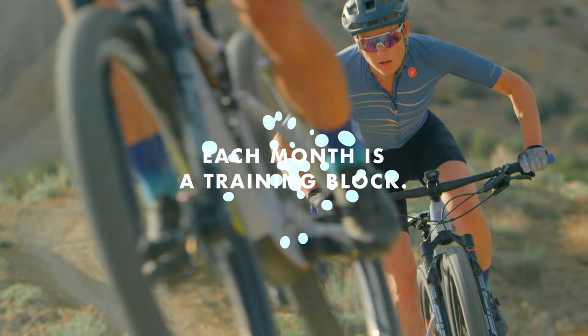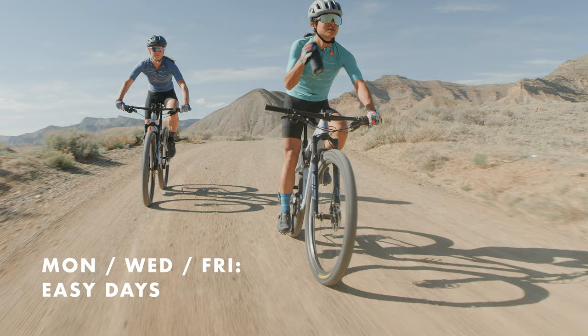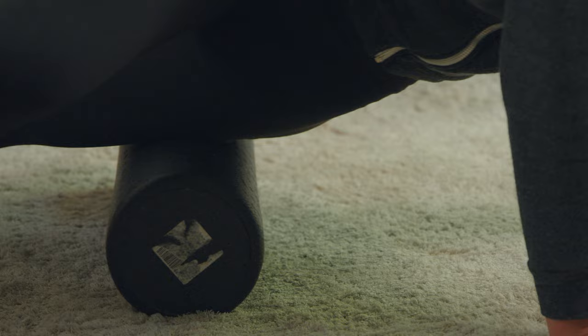Consider each month as a training block with three weeks of building intensity, followed by one week of easier riding to recover. Break down your days each week by intensity. Monday, Wednesday, Friday are your easy days — but make sure they are easy so you can rest and recover for the harder ones.